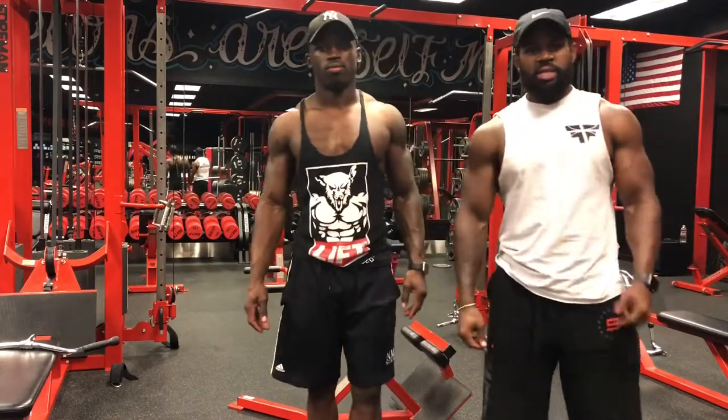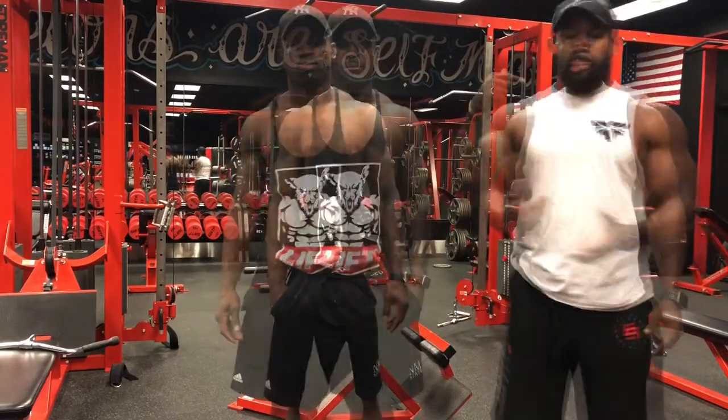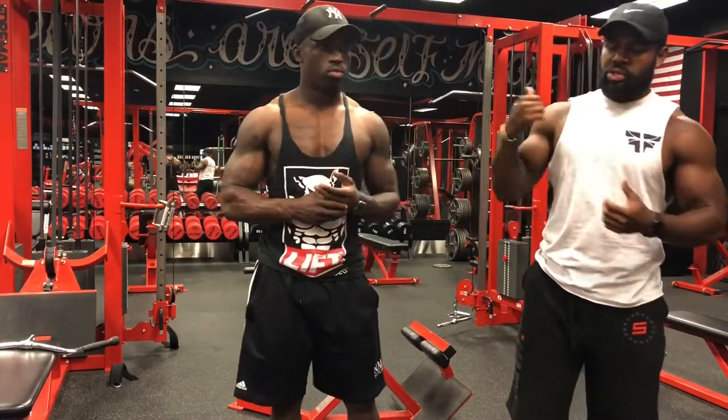What's up guys, welcome back. Today's target muscle group is back. I had a question come up in a DM — one of my boys asked pretty much how do we target the lower abs, and is it just diet or is it certain exercises? It's a little bit of both, so we're gonna touch on that later in the video. Let's get it.